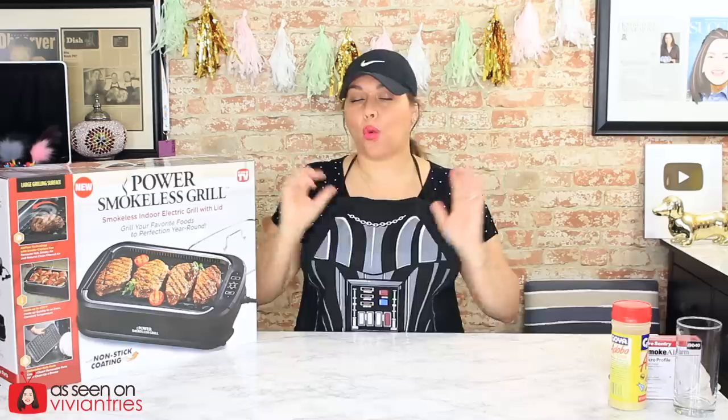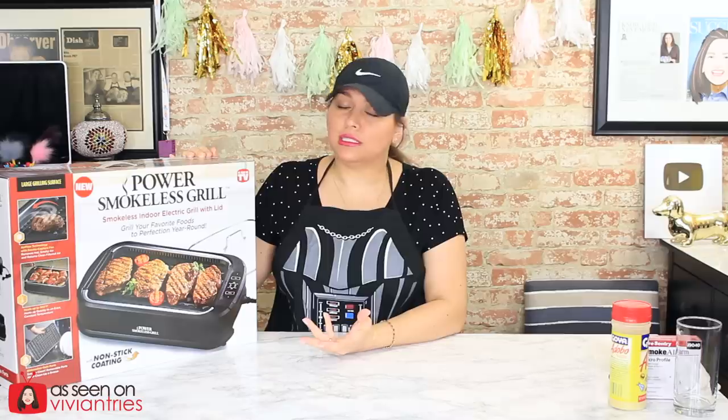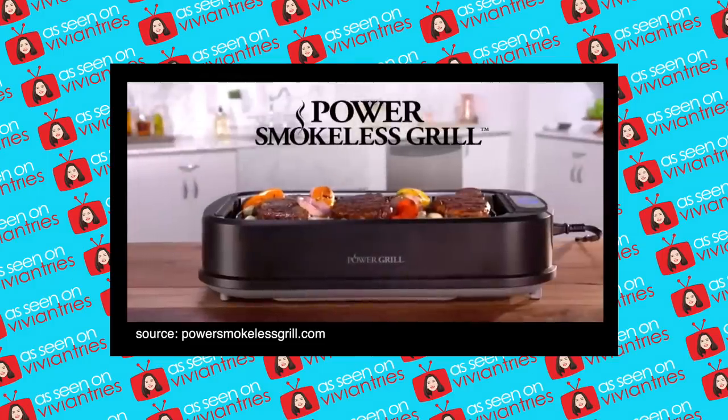Hello you guys and welcome back to another Vivian Tries. On this Vivian Tries, we are trying a brand new — actually, it's not brand new. It's been around for a minute, and a lot of you guys have been requesting this guy for months. I finally bought it. I'm not really impressed with these types of grills, but I got it just for you guys. Introducing the Power Smokeless Grill.